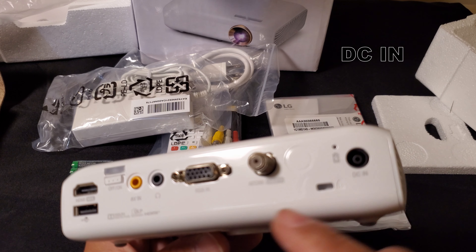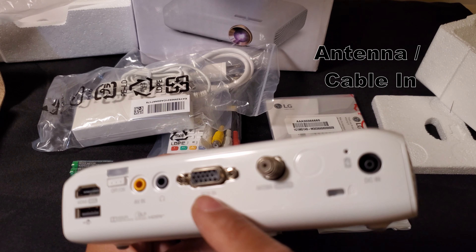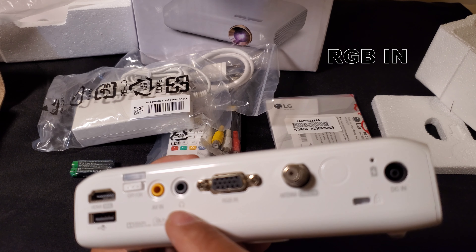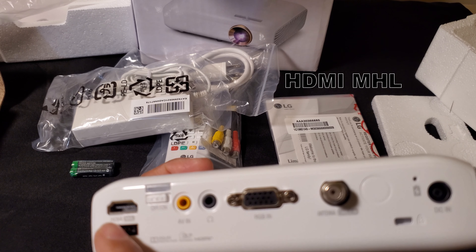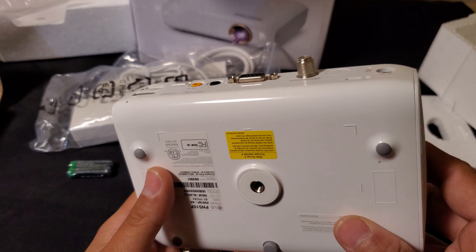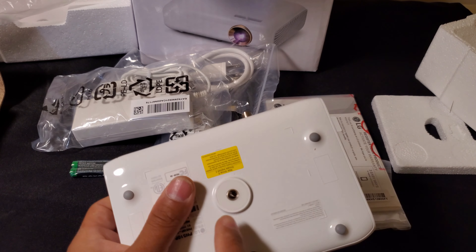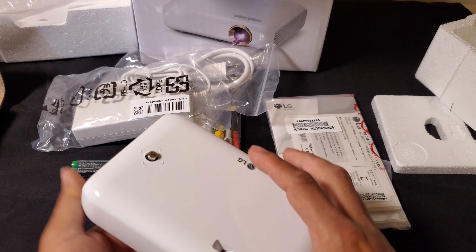On the back you have: power in, antenna, RGB in, headphones, AV in, on and off, HDMI, and USB. And here you can mount it. That's pretty cool — very nice size.